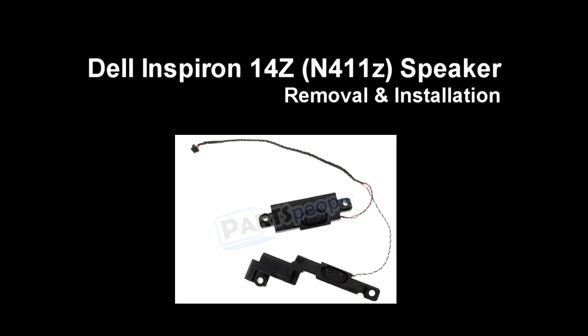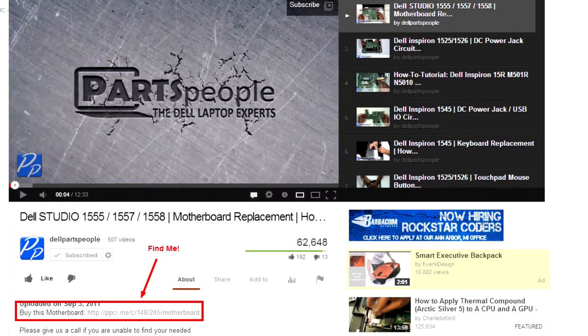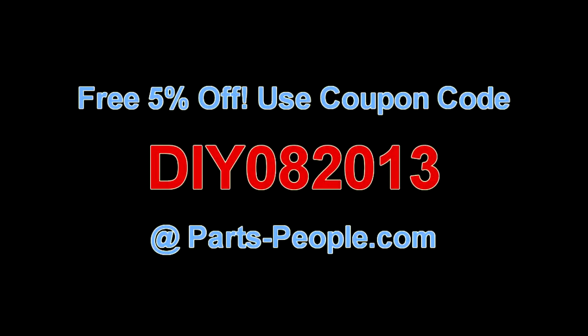This video will show you how to remove the speakers on an Inspiron 14Z and 411Z. Check the links in the description below to find parts for this laptop. Partspeople.com offers 5% off to do-it-yourselfers with this coupon code.